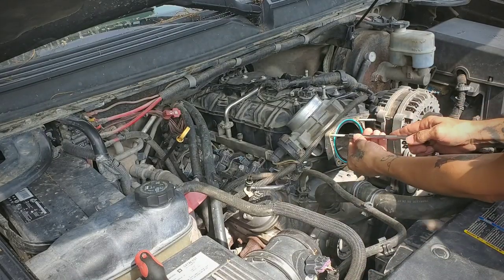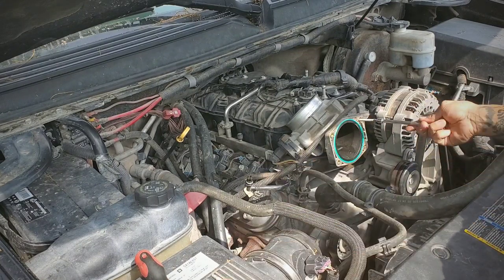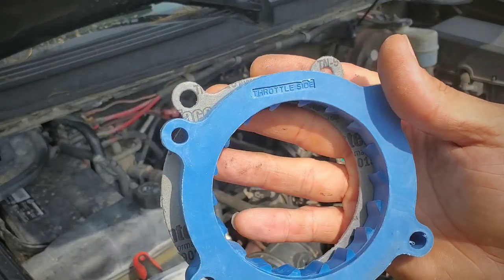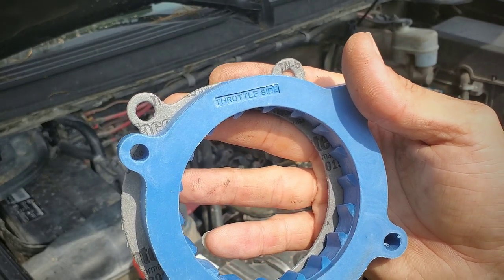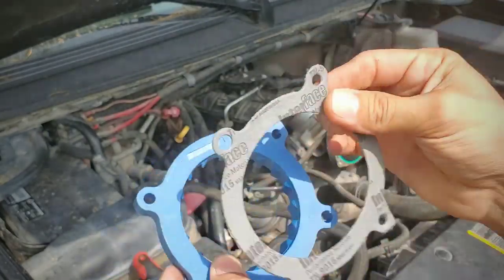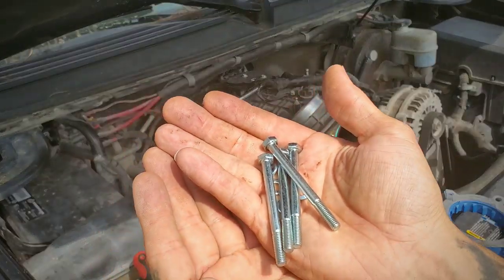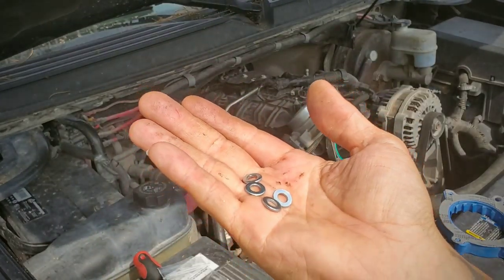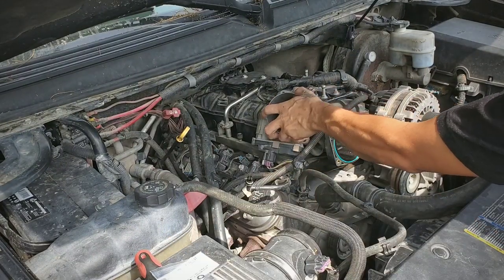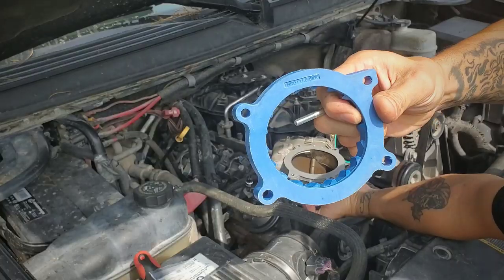Remove these studs. Next up, the throttle body spacer — right here it says 'throttle side.' We'll put the supplied gasket on the front side right here. We're going to get the 4 bolts that they sent in along with the washers, and we're going to put one on each. We'll get the throttle body, the gasket, and the spacer.